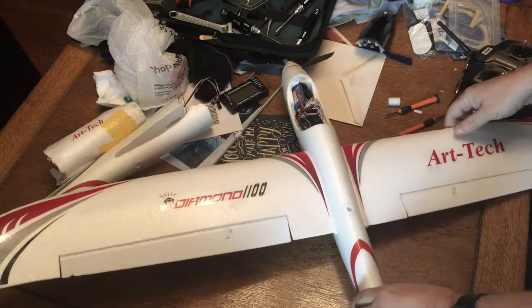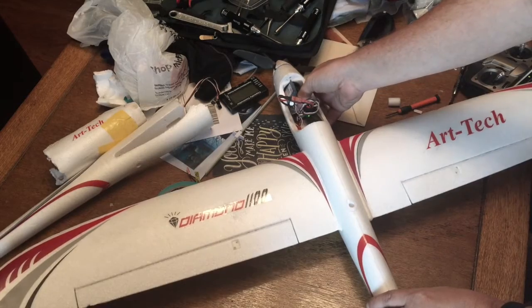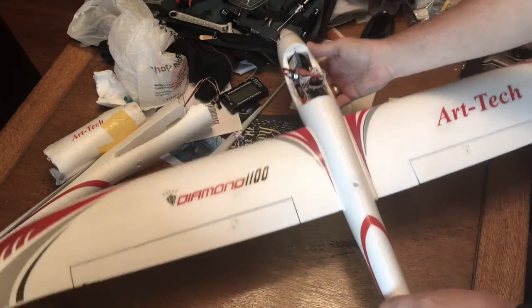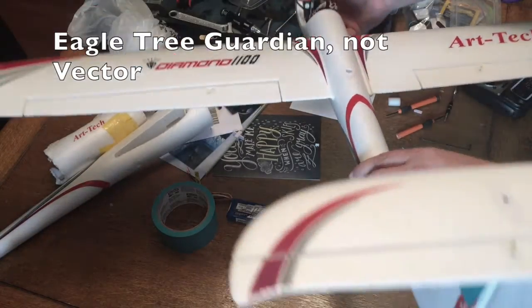This is my Arctic Diamond 1100 with the Vector Guardian — it's a stabilizer. You can configure it really nicely with a computer if you want, but it's also pretty easy to set up right out of the box.